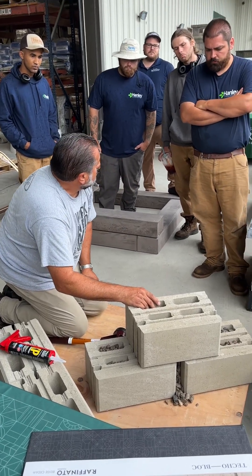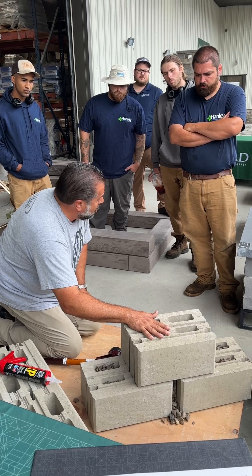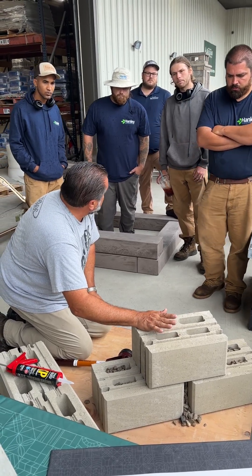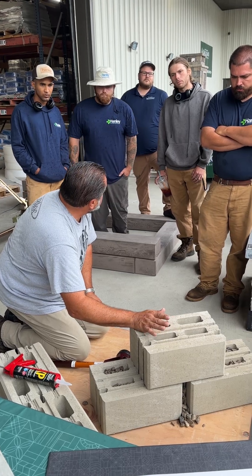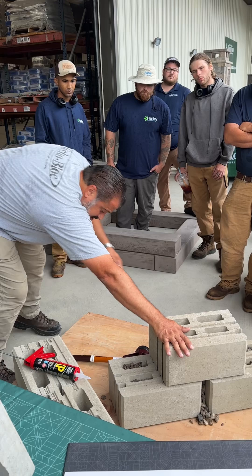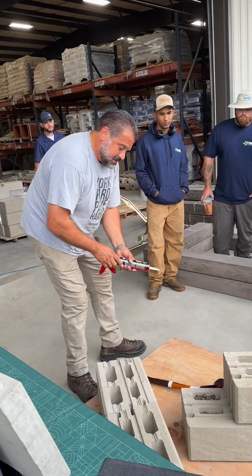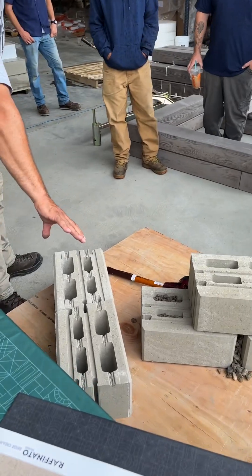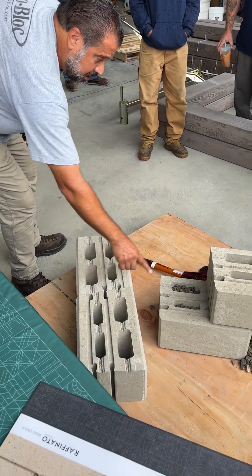This is a structural wall — no glue. There's never a time that you would glue a structural retaining wall together; it actually makes it weaker. So why do I have glue out here? This is the glue I use — the XP from Alliance.